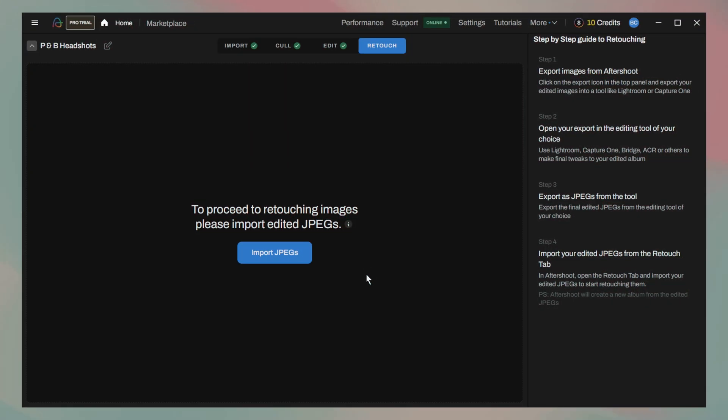To use Aftershoot's new AI retouching, we'll need to upload JPEGs to the Retouch tab within a project. They don't have to come from a previous Aftershoot workflow or project — any JPEGs you already have can be imported into the application and retouched. For this test, I decided to be a little extra and run a full set of images through the typical Aftershoot workflow.